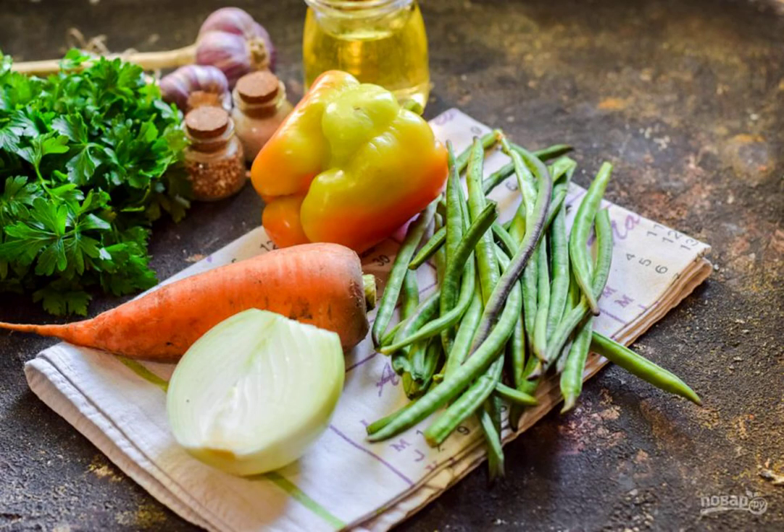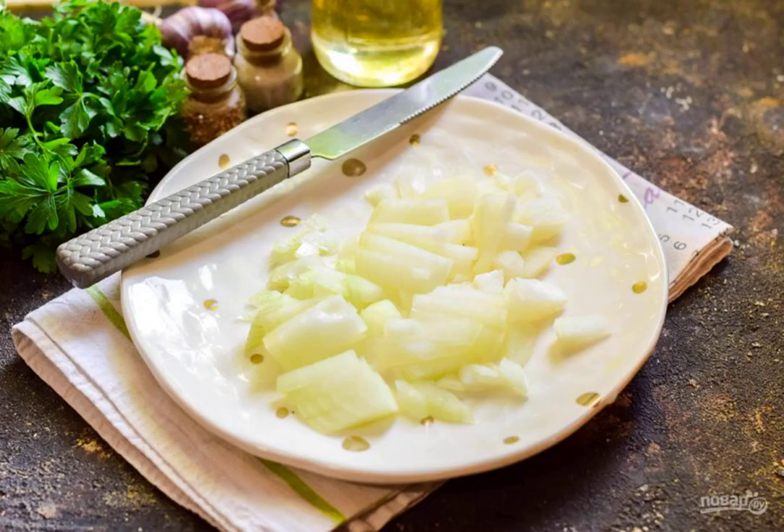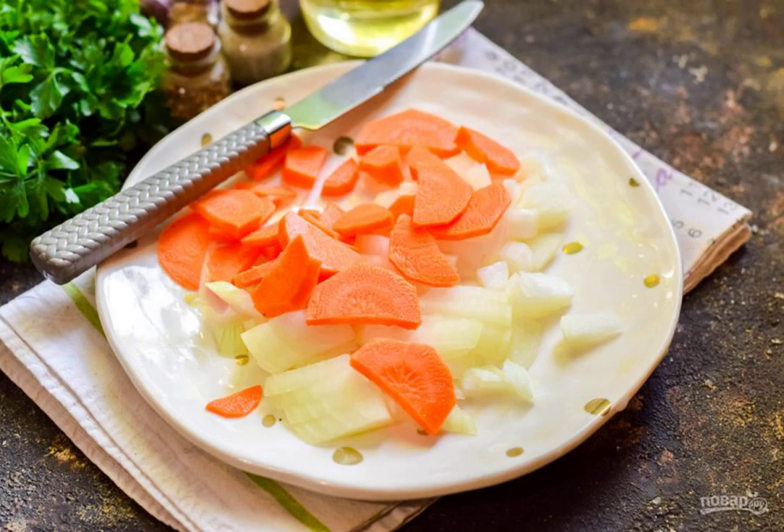Prepare the ingredients. Peel the onion, rinse, dry, cut into small cubes or quarter rings. Peel the carrots, rinse them, cut them into cubes.